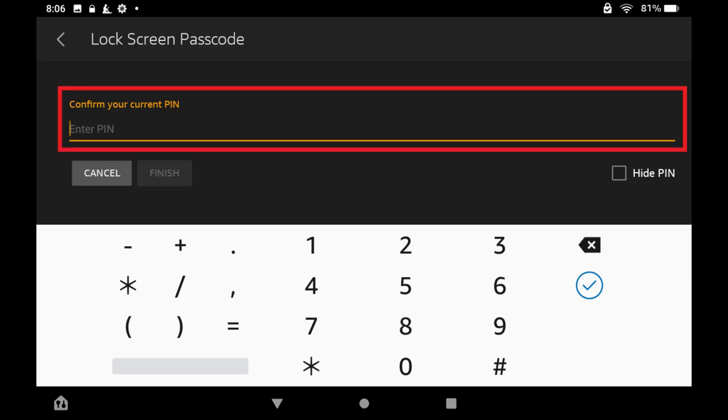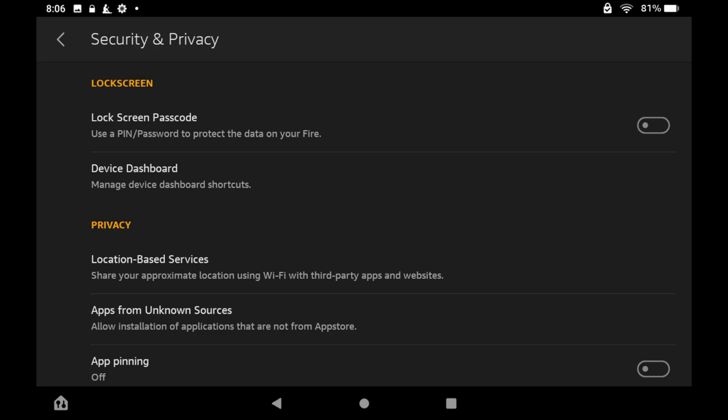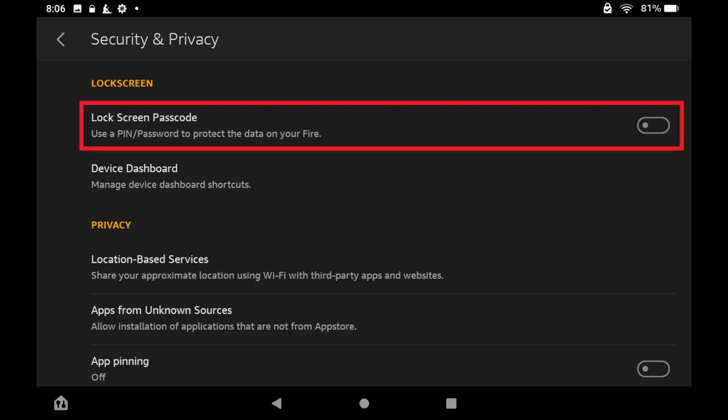Step 4. Enter your current Kindle Fire PIN or password, and then tap the checkmark icon to finish. You'll be routed back to the Security and Privacy screen, where you'll see that your Lock Screen Passcode is toggled off and will no longer be required.